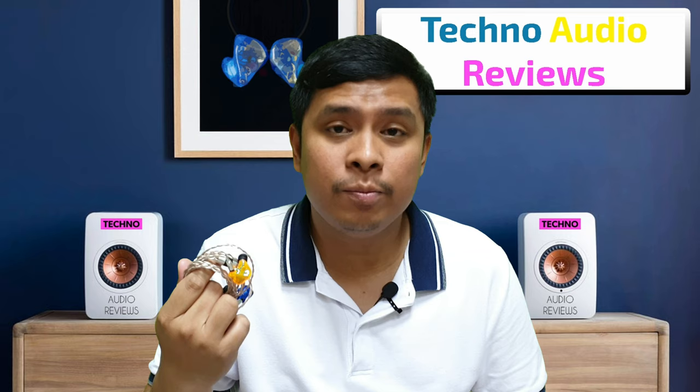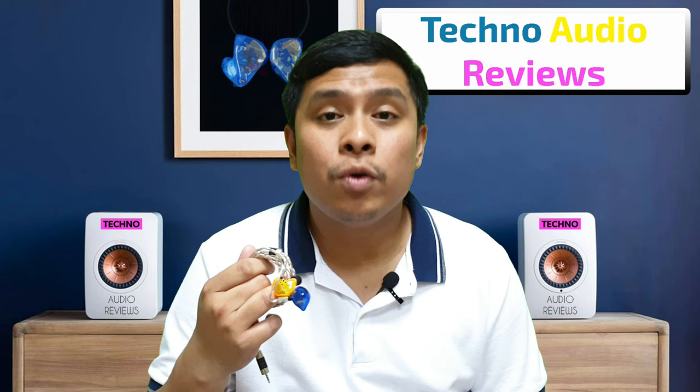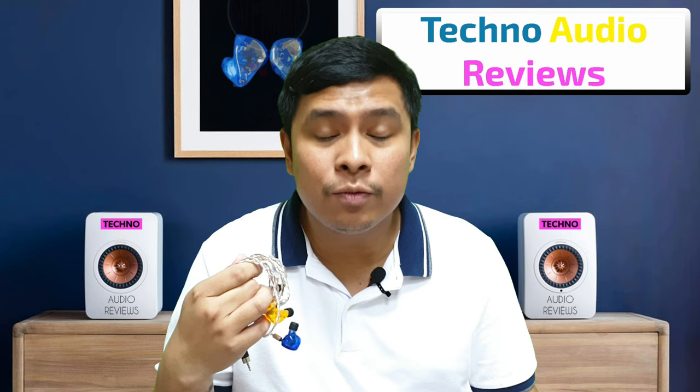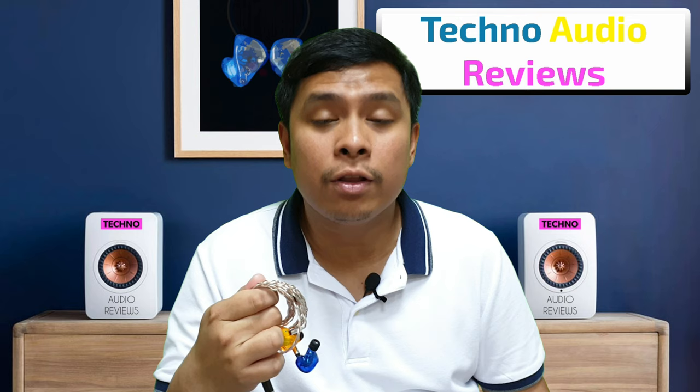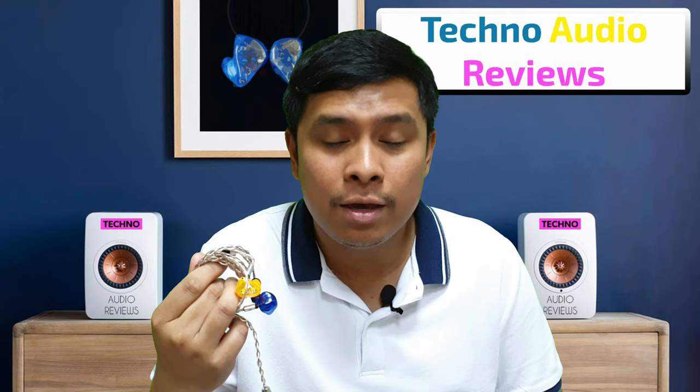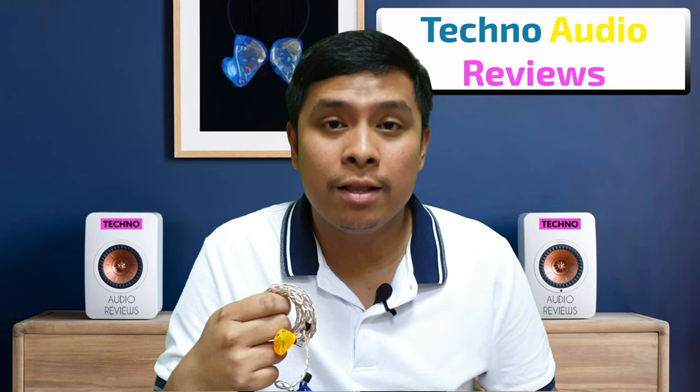Out of the box, the Jomo 2 is kind of warm and slightly V-shaped sounding, with an elevated bass response, slightly neutral mids, and a bright treble from 5,000 Hz. Resolution from lower frequencies is not that great, lacking some definition and layering. Mid frequency resolution is below average due to lack of space between instruments and vocals. Treble response is mostly linear except for the lower treble at 5,000 Hz, which sounds bright and unnatural on some songs. Extension is a little above average with decent staging height and width, but not great for micro details.